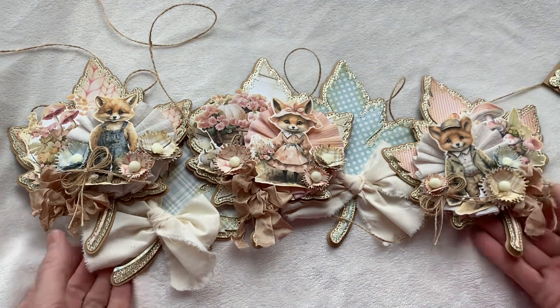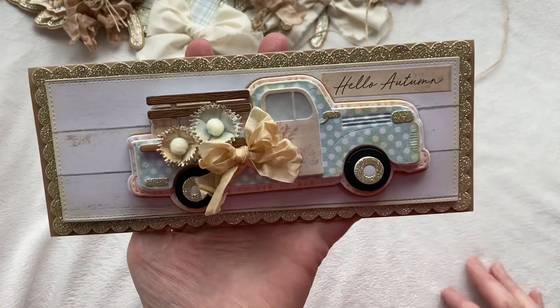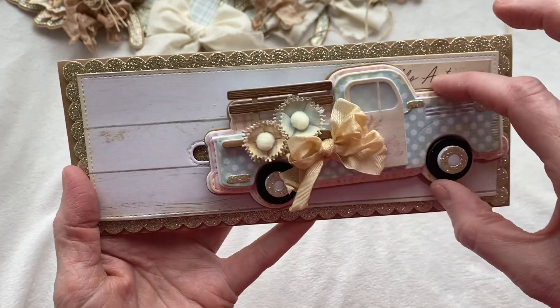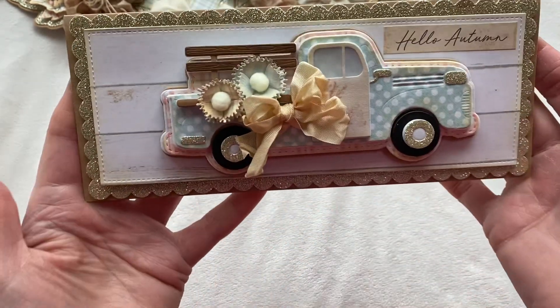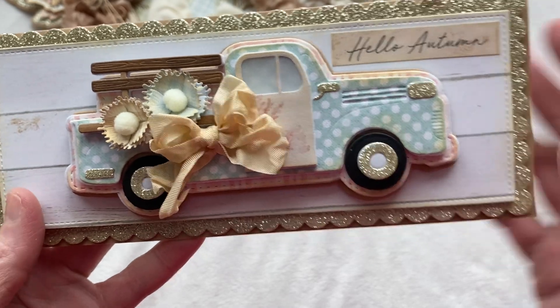So the first thing I want to show you is my card. This is my little card and I just think it came out so cute. It is a slider card, so the little truck slides back and forth, and this truck is absolutely adorable. You can see all the really cute details.